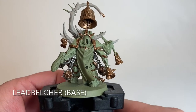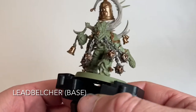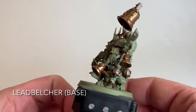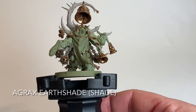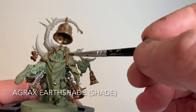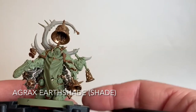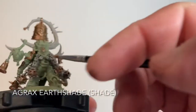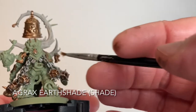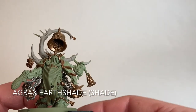This is our Noxious Blightbringer now that we've finished with the Lead Belcher - we did the chains, the incense decanters, and the vents on the back. Now we're finally ready to shade the entire model. We're going to take Agrax Earthshade and apply it over all of the bronze, green, bone, and metal areas - including the horn and everything on the back - to make everything look dirtier and very Death Guard. We'll put extra on the bell and anything we want very dirty.